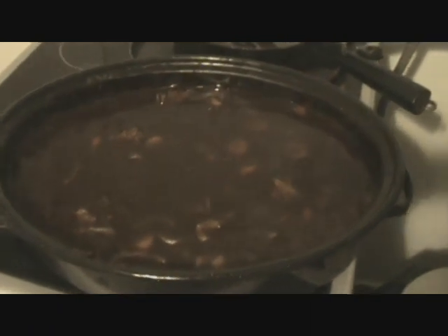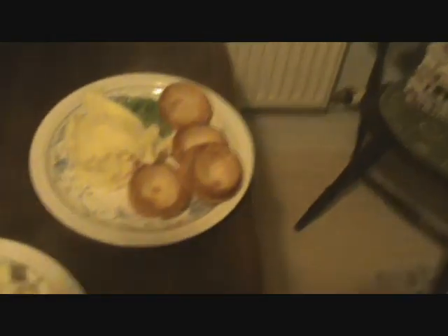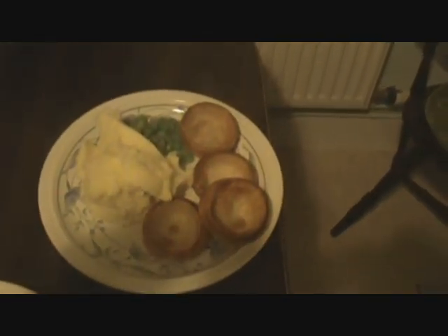There you go guys, this is the last part. This is the finished product, served with mash, peas, and Yorkshire puddings. Cheers guys.